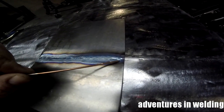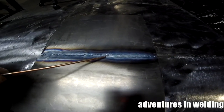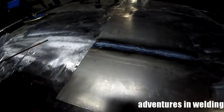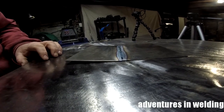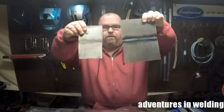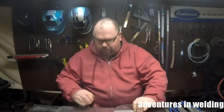Alright, here's our mild steel autogenous butt weld. We started from this end, moved along, stopped to reposition here, stopped to reposition here, stopped to reposition here, and finished up over here. As you can see, we have a little bit of distortion, but not bad. We've got our couple of nice autogenous butt welds in the stainless steel and in the mild steel. This is an excellent process to use if you're working with thin material — both of these are about 18 gauge. Keep in mind this works only for steel and stainless steel; it does not work for aluminum because of aluminum's hot short cracking tendencies.